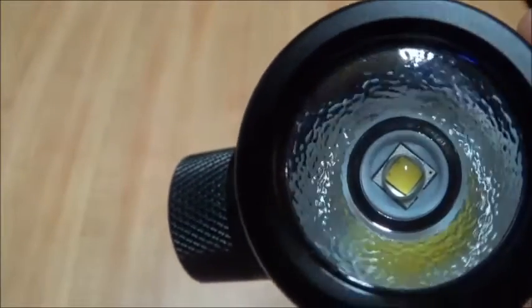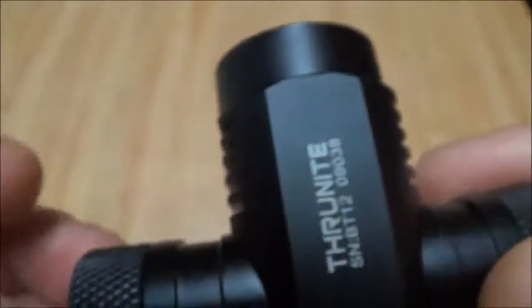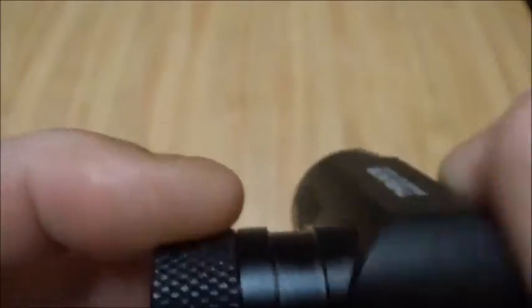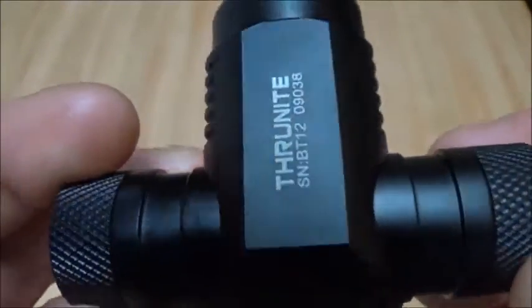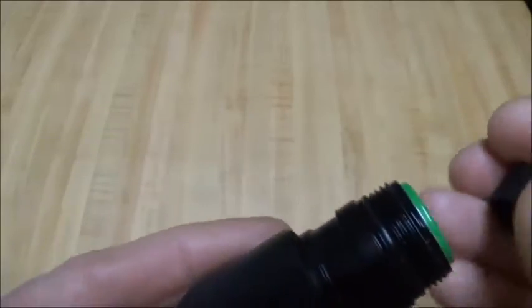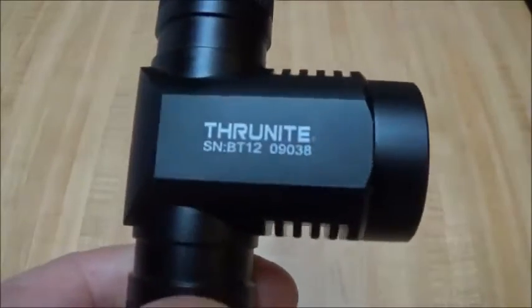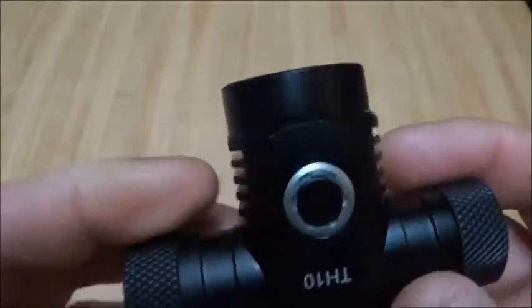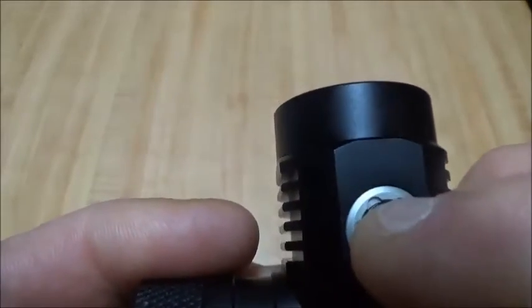This light has the XM-L2 emitter down in there with an orange peel reflector. The anodizing is really good on it, other than smudges and smears and dust that I've got on there. It works on one 18650 or you can use two 16340 RCR123s, so a little bit of versatility there. Got a nice switch on it — good feeling little switch.